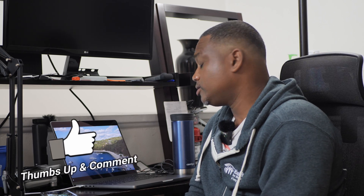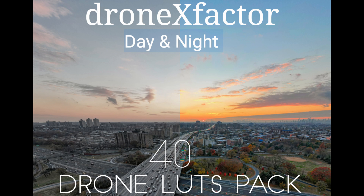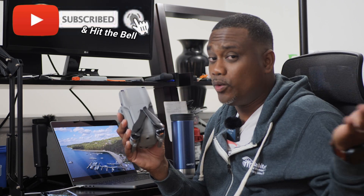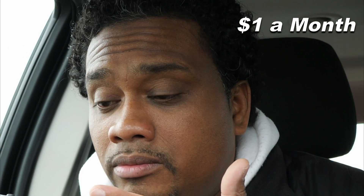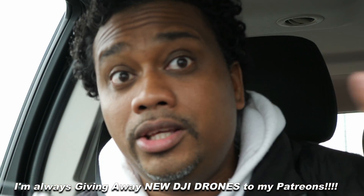That's my color grading workflow for today. I hope you enjoyed this video — make sure you give me a huge thumbs up, hit subscribe, and hit the bell to get notified when I release new videos. My LUTs will be available soon at dronexfactor.com. Make sure you become a Patron — big benefits, direct access to me, any questions I'm right there.